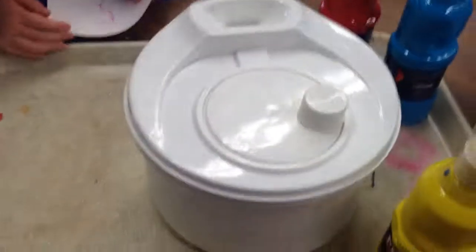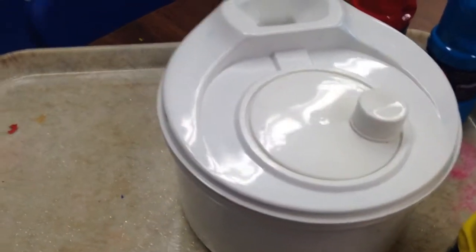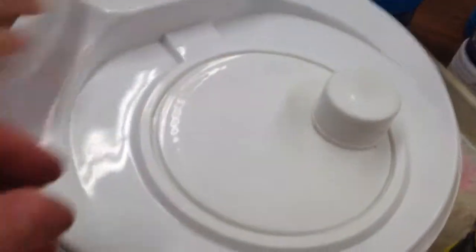Today we're going to show you how to make these really cool homemade spin art centers. We have a friend who's going to be our example. You just get an old salad spinner — of course, this isn't one we use anymore — and then we have some paint.